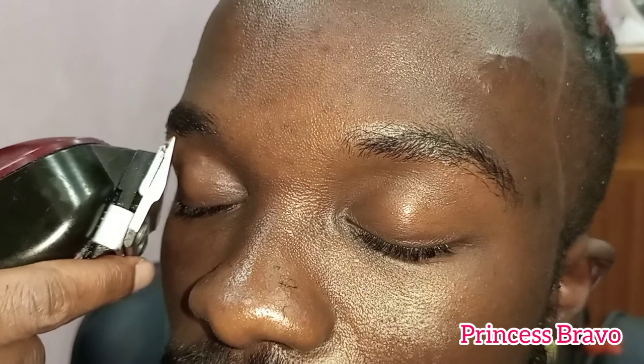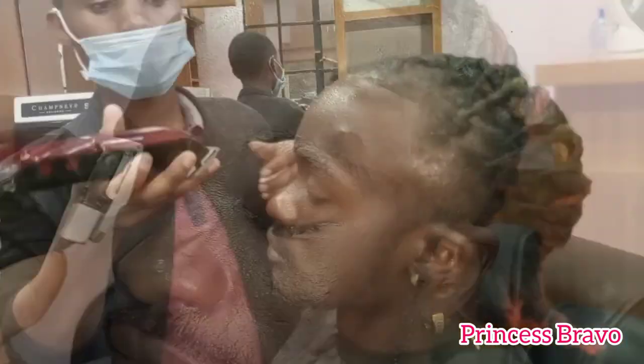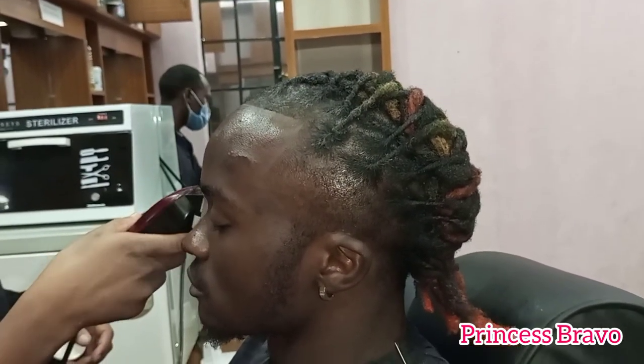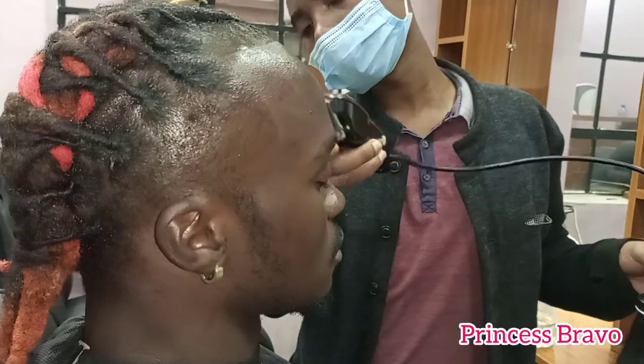Just as brows are important to women, they are also very important to men. If you are a man watching this, make sure that you have your brows groomed and trimmed to your liking — remove any excess or unwanted hairs from your brows and you'll have your eyebrows looking amazing.